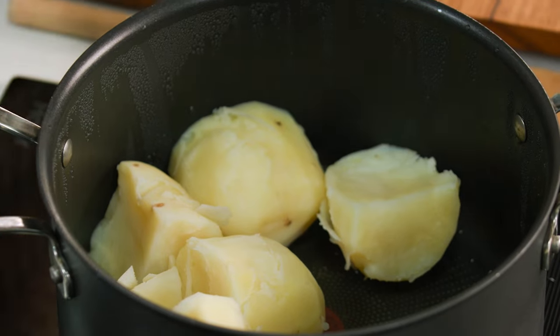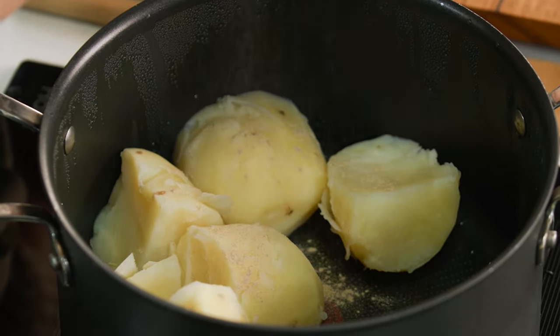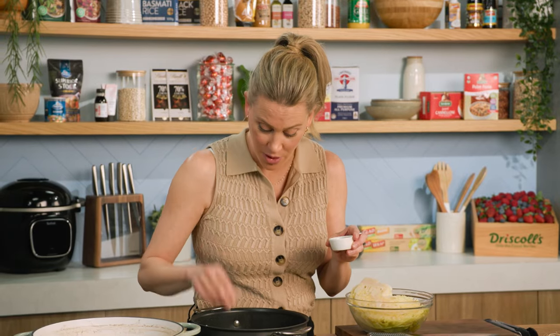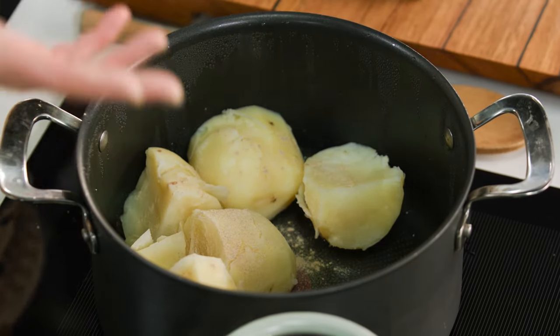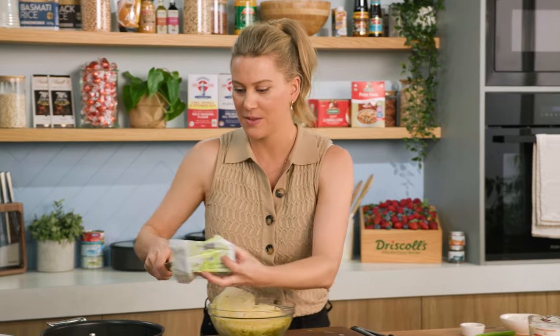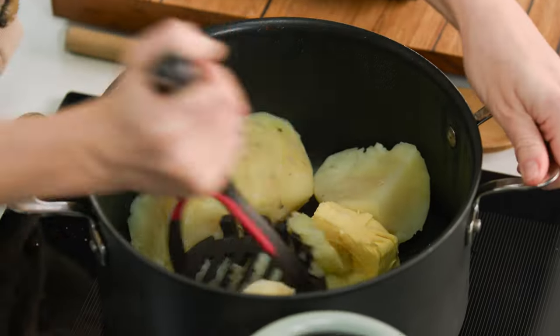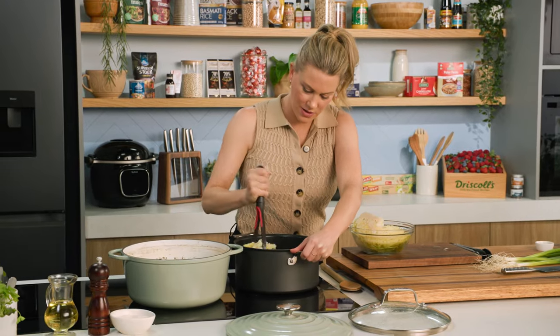To the potatoes I'm going to add some white pepper. My Uncle Colin always adds white pepper to his mash — in fact, this is his recipe for colcannon, being Irish and all. So white pepper is a must according to Colin, and some butter — a good amount, about 20 to 30 grams. In it goes. Just using your classic masher, we're going to mash all of this together. We don't want any lumps whatsoever.